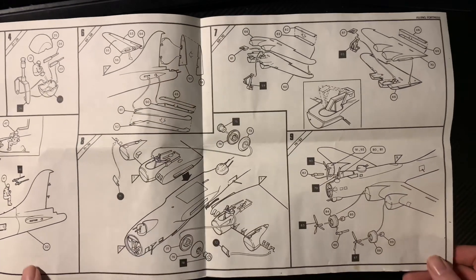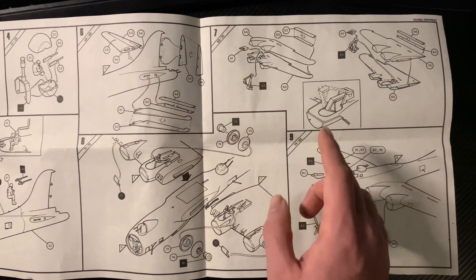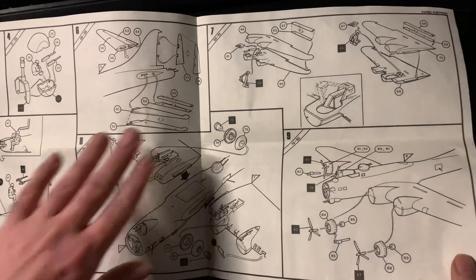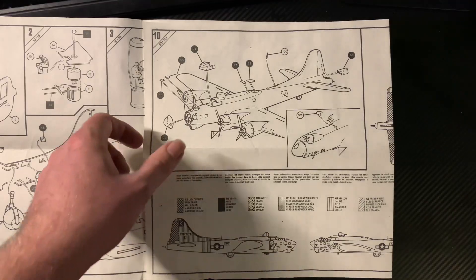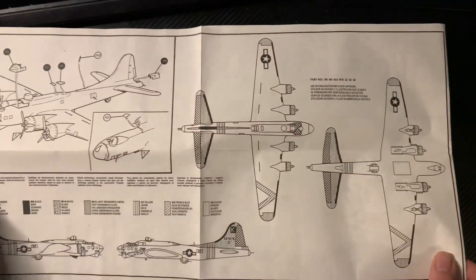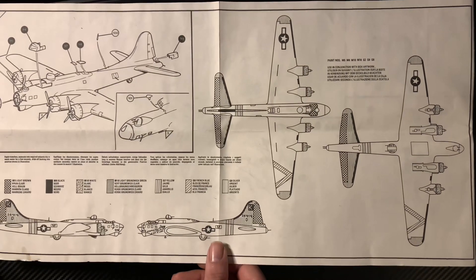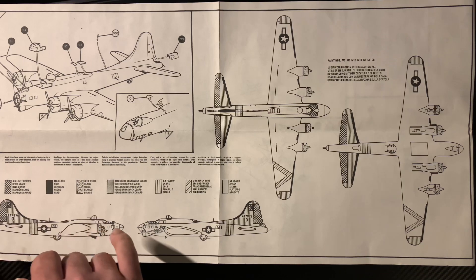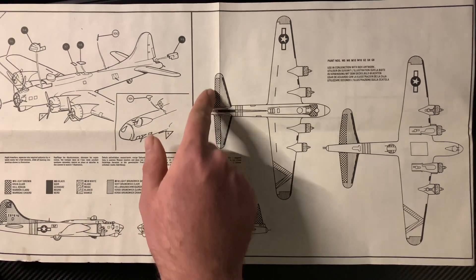Moving on to the tail — all very nice and simple, straightforward. The aircraft is coming together quite quickly. Don't glue the wheels — you can make them go up and down. Jonathan's one has the all-in-one wheel posed as if it's starting to come down. There's your paint scheme — 'A Bit of Lace.' The colours listed are light brown, black, white, Brunswick green, yellow, French blue, and silver. Now that would be OD — Olive Drab.